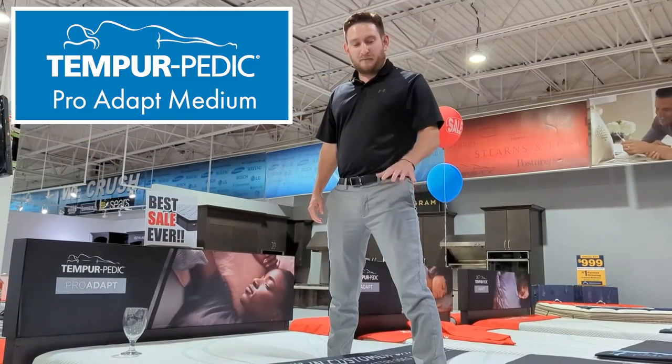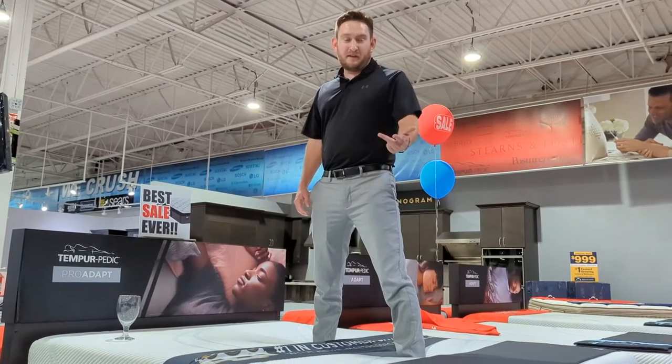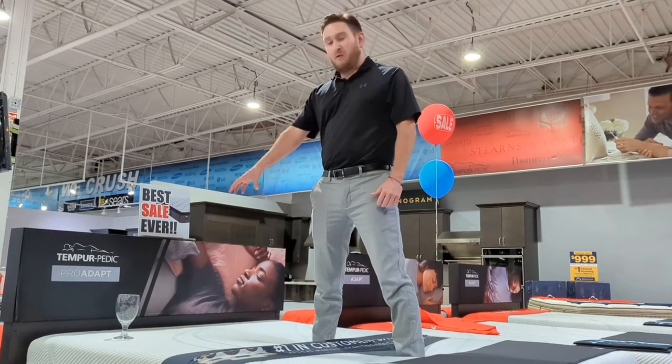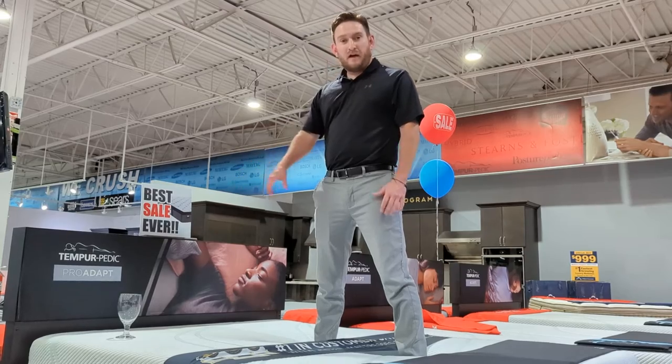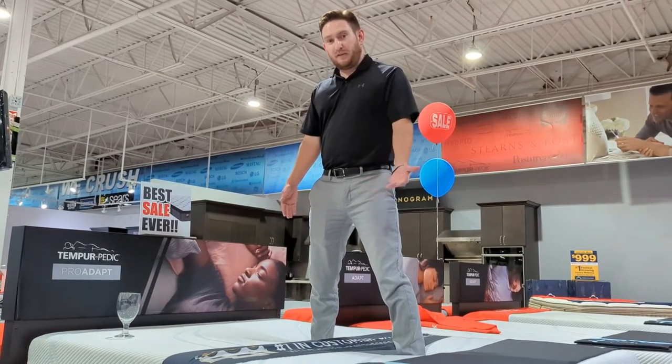This is the ProAdapt medium Tempur-Pedic — this is going to be our first test. I'm going to do light, medium, and hard jumps. I'm going to keep the wine glass in the top left corner on both beds just to keep things fair, and I'm going to jump relatively right in the middle of the mattress.